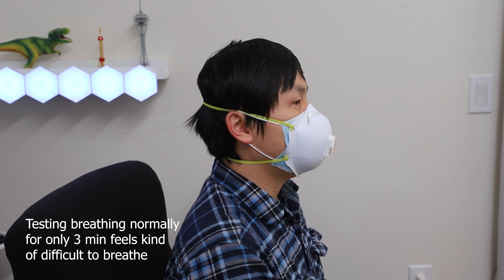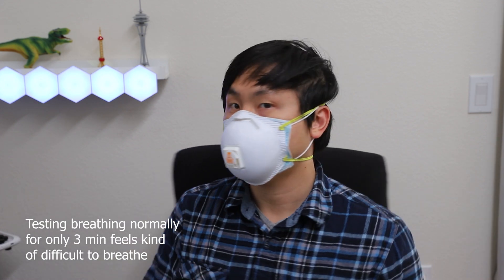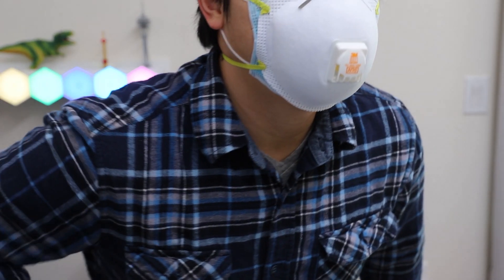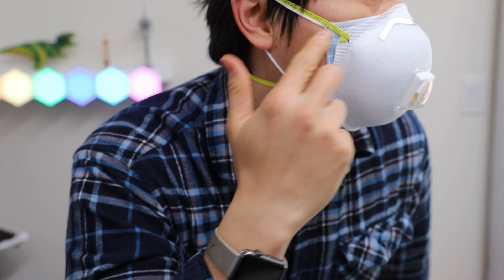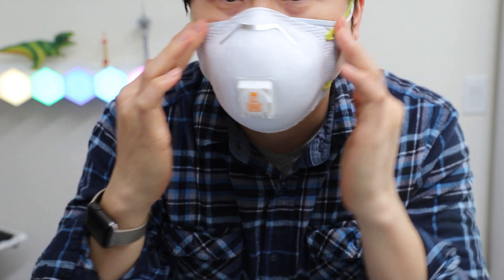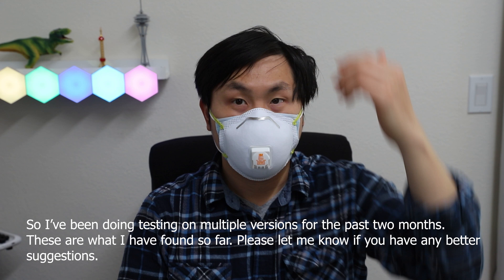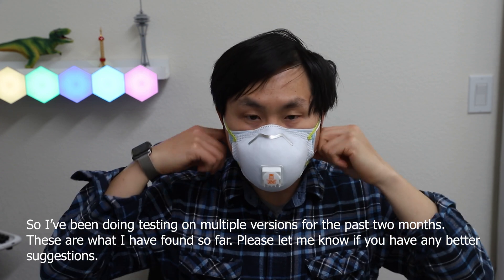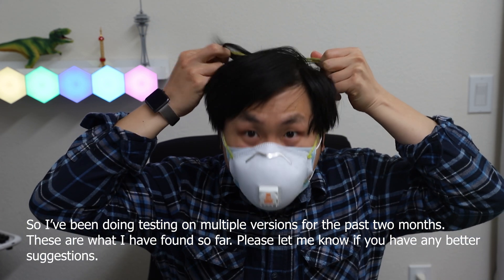Here's a close-up of the side of how it looks. Now with the light right, this is the side — you want to make sure everything is sealed. Use two hands to pinch the nose part a little bit, but not too hard. I've actually been testing multiple different versions for the past two months, and these are the different types I found so far. Please let me know what you think and if you have any better suggestions.